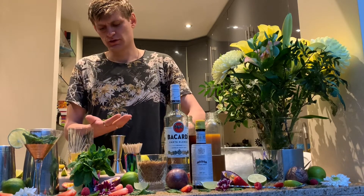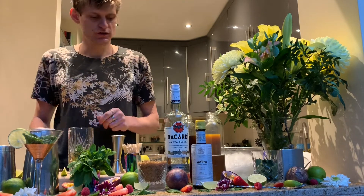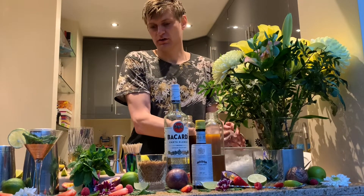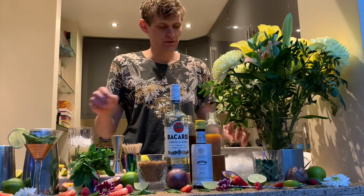Then you take the mint leaves — around 10 freshly picked leaves. You clap them in your hand to release the aromas, then put them inside the glass. Now for the ice — how do you make crushed ice at home?